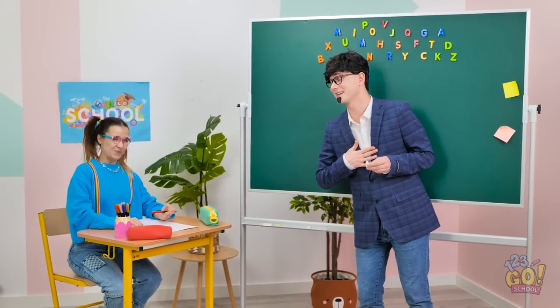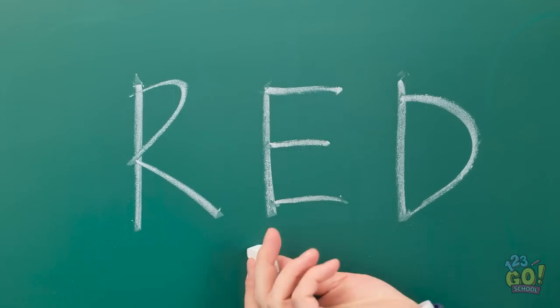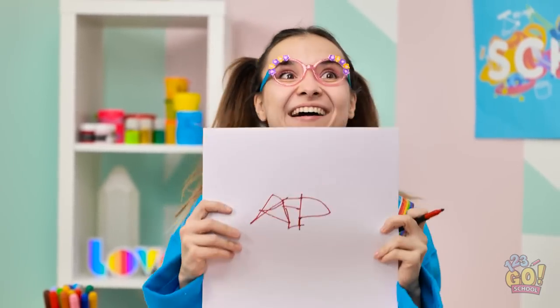Ready for today's lesson? It's going to be a good one! I can't wait! Here's the first word — I want you to write it down. Go ahead. This should be easy. That's it. Concentrate. And I'm done!